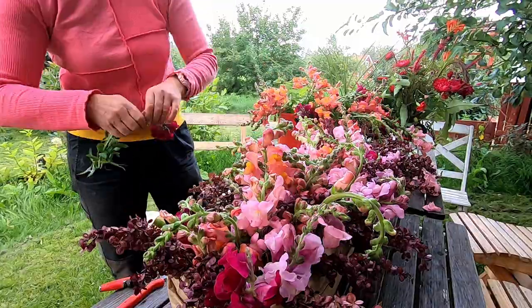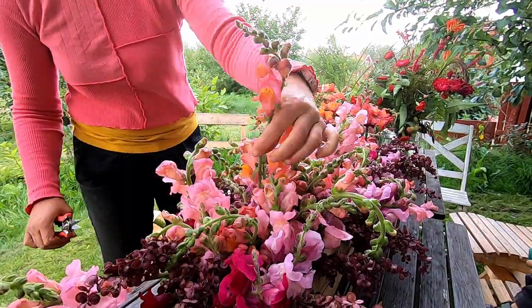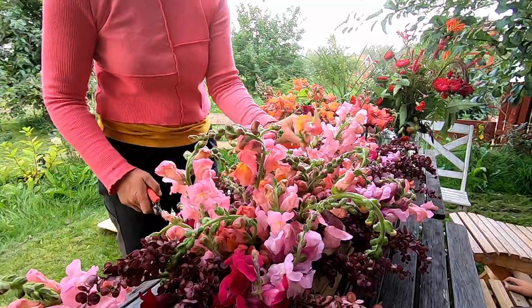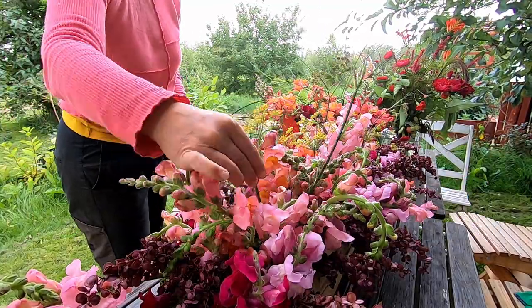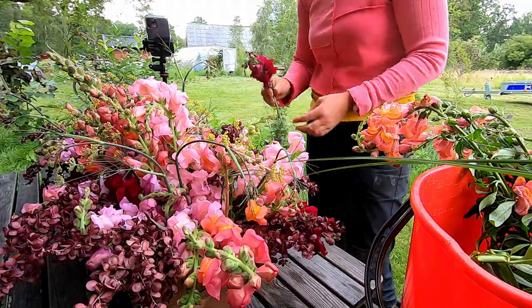What a flower! This is the day before the wedding, and while standing in water, the stems will face upright and change the way they look overnight. Then I put in some bronze fennel.